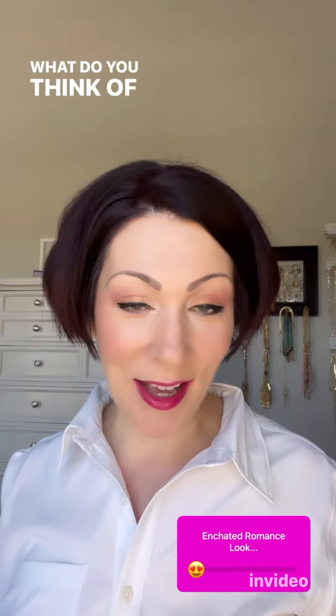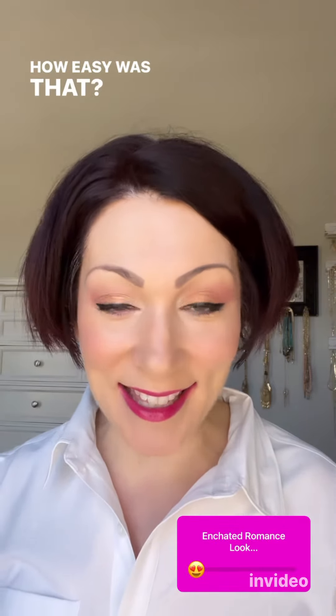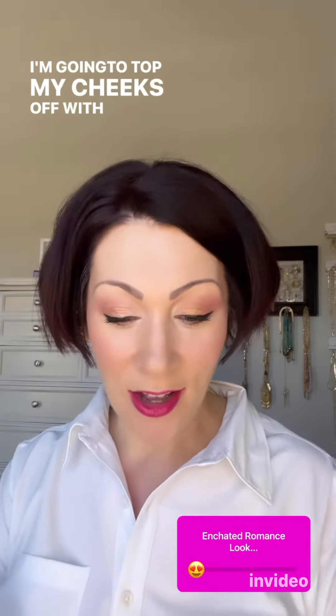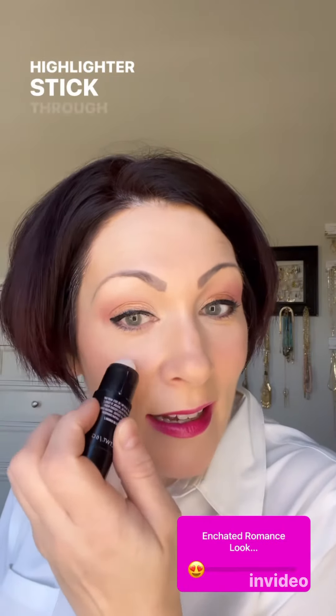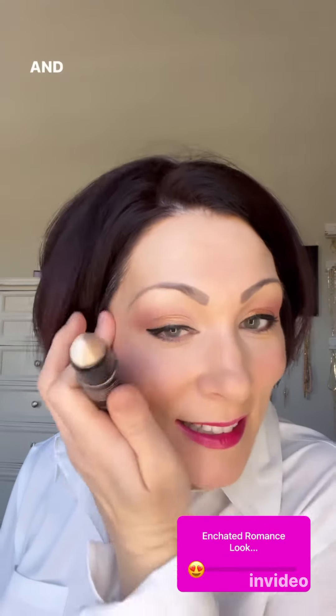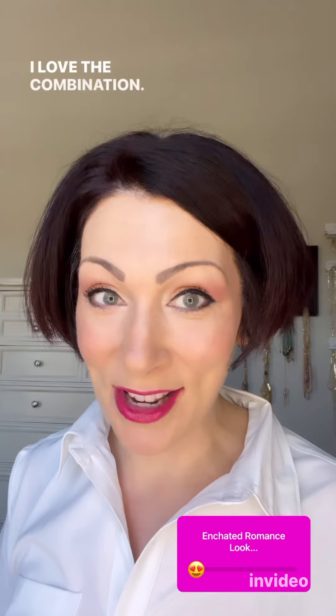What do you think of this Enchanted Romance look? How easy was that? I'm going to top my cheeks off with a little bit of the new highlighter stick through here and I love it. I love the combination — what do you think?